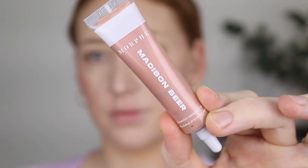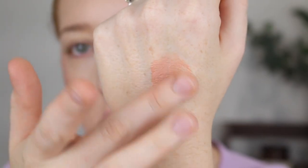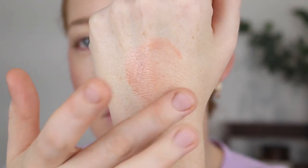The other highlighter is a collaboration with Madison Beer — who has 23.5 million followers! This one is the shimmer highlighter in the shade Fairy Tears. I'm not usually into pink toned highlighters but it has more of a peachy tone rather than an icy pink. I'm going in with my finger and tapping it onto the cheekbone. That is giving such a nice glow and not lifting anything up underneath. I really like both of those products.